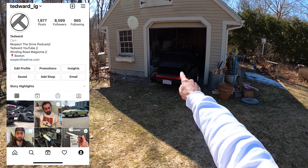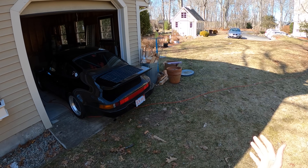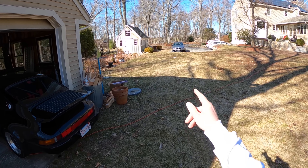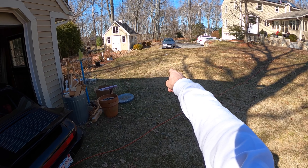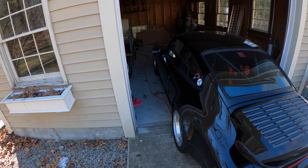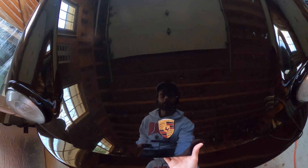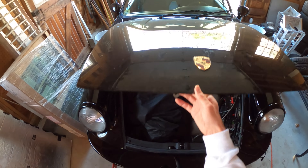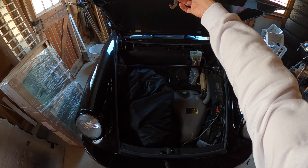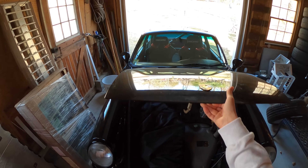Welcome back, I'm Tedward, and today's the day we're going to take the 911 out of winter storage — it's spring. Tomorrow is the first day of spring, and I said that when that patch of snow in the lawn is fully melted, we're close enough. Let's do a quick spot check and make sure this is all set. This is my 1988 911 3.2 liter Carrera.